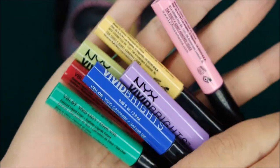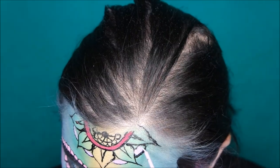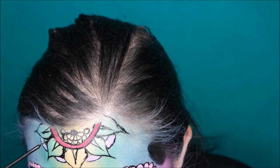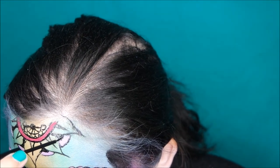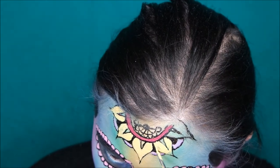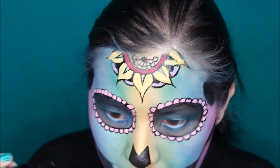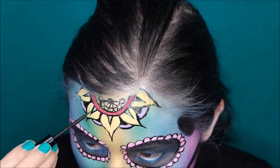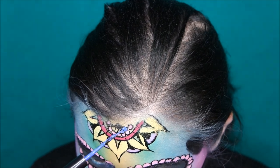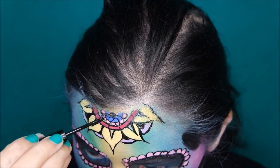Now you can go all in using the NYX Vivid Brights — it's just like a coloring book, you just fill in the shapes with the colors that you want. I also filled in a few spots with black just to give it more contrast, and it's also fun to keep some spots open to give it a more 3D effect. I kept the squares on the big petals open so you can see the background through it. For the colors, I'm not going in a specific order like the rainbow, also because the Vivid Brights doesn't really have an orange shade, but these colors match together really well. I'm going back and forth with the black liner since the vivid liners are completely opaque. I've also created a mandala on my chin, but I'm not going to show that because it's basically the same as what I've shown here.